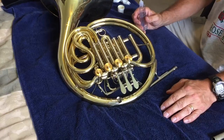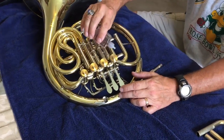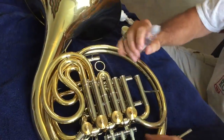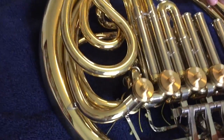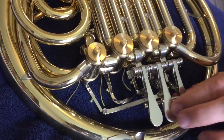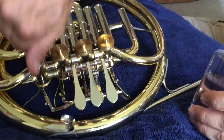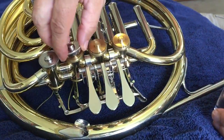Now we have towel-dried everything. First thing you want to do is oil the tops of the valves — wiggle them a little bit. Then put the caps on so the oil doesn't dribble away as you're moving the horn around.